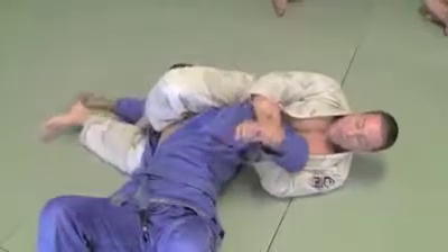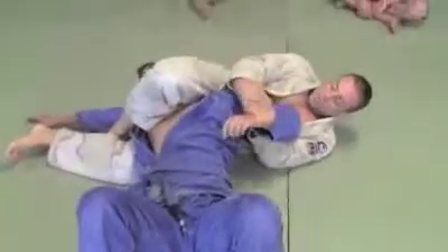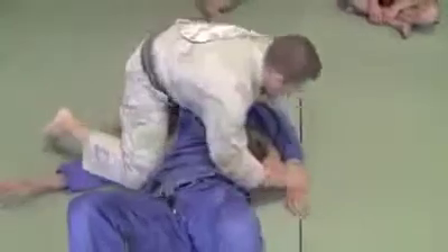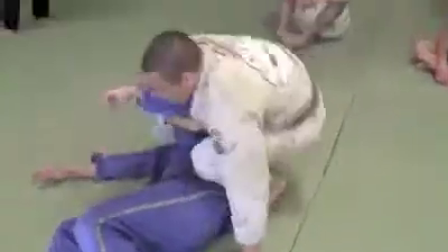Choke. Now from here, I hold the wrist close to my chest. All I do is turn on my knee, then switch to the arm.